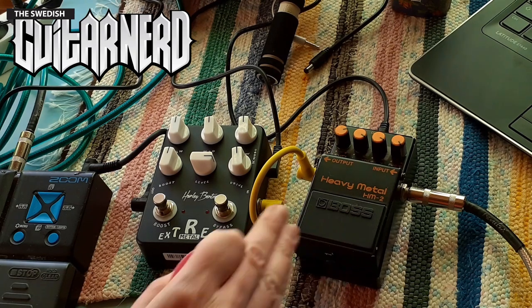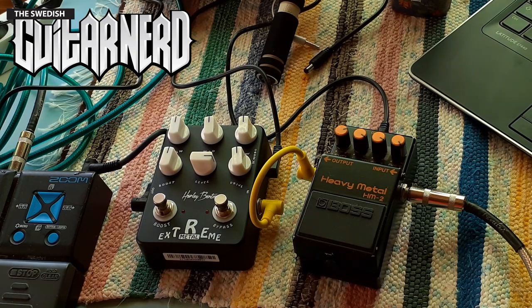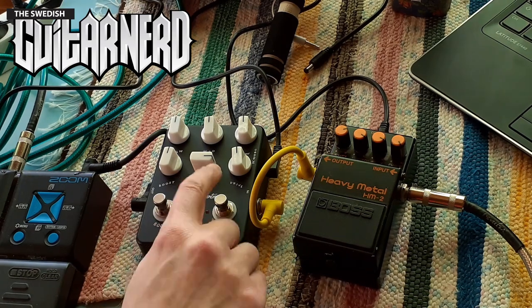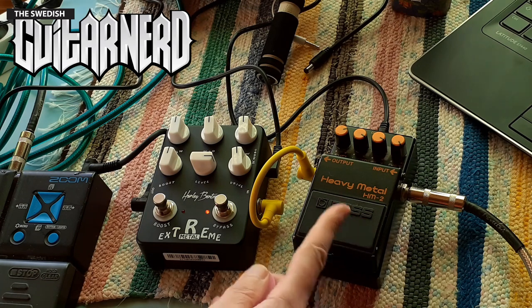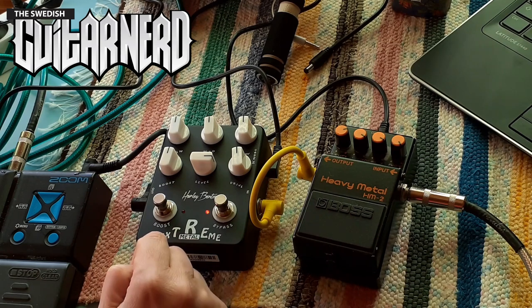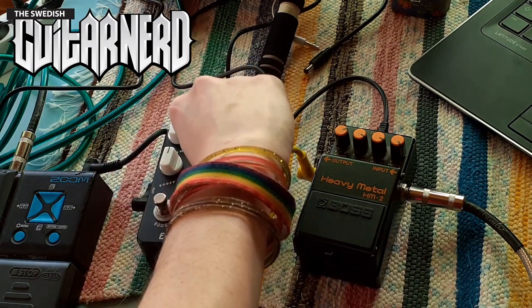You can hear it — it sounds like something's broken. It's actually too much, and this is very controlled. This is of course old-style metal, whereas the other is modern metal.